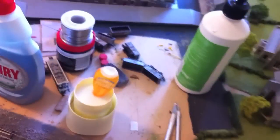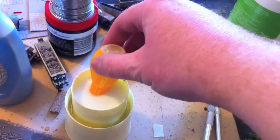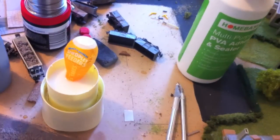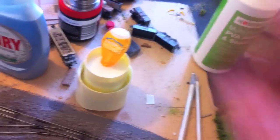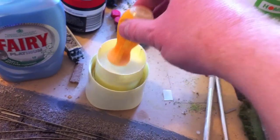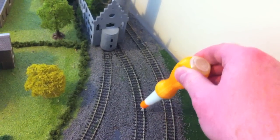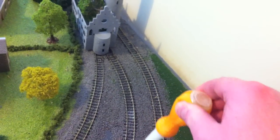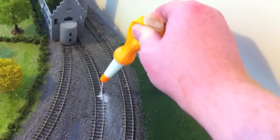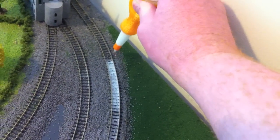I've mixed up a batch — here it is. I've got my little pipette. That really is maybe 20% PVA to 80% water, and then just a little spot of washing up liquid — that's just to break down the surface tension. You are going to really saturate the whole area, and this will take you a very long time. But it's well worth doing because you get a far better result.